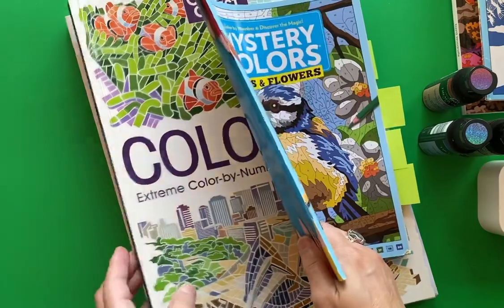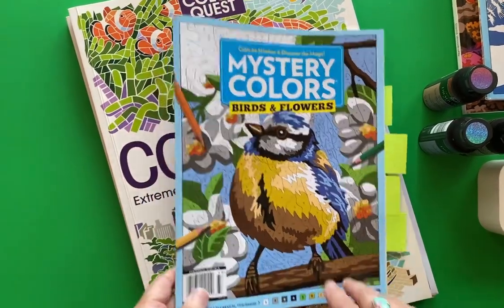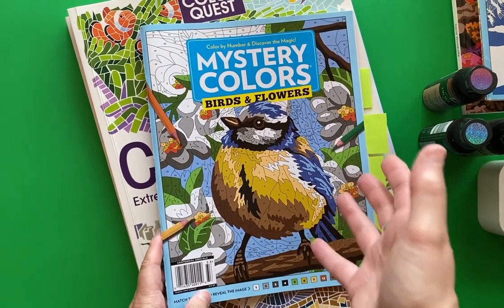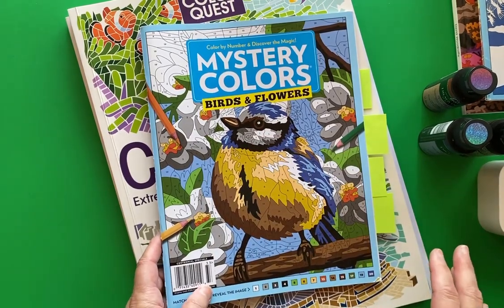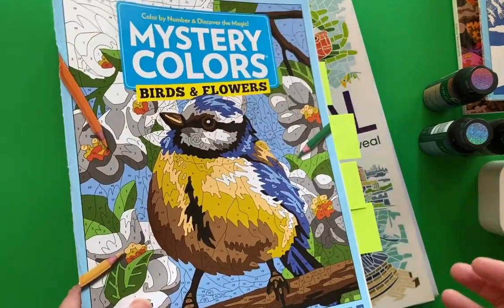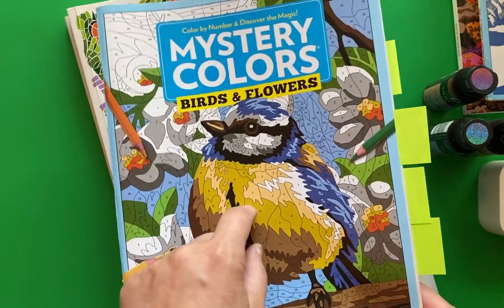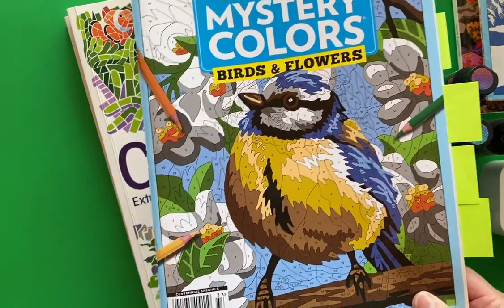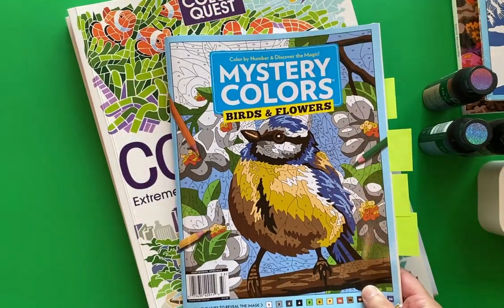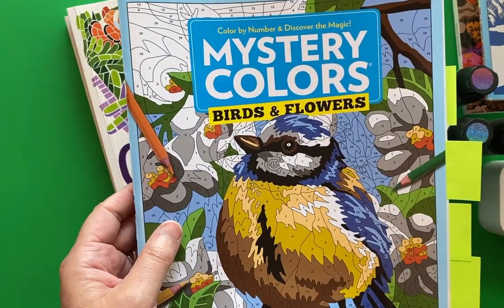Now Mystery Colors. There was a Mystery Colors book that I completed the whole thing — this is like a magazine that comes out every few months. And to reward myself for completing the whole thing, I bought this one. So I'll show you what I did. But if you don't like spoiler alerts — because this is the Mystery Colors — some people like to be surprised. The idea is when you color in a page, you can't really tell what it is until you're about halfway through, and then the image reveals itself.